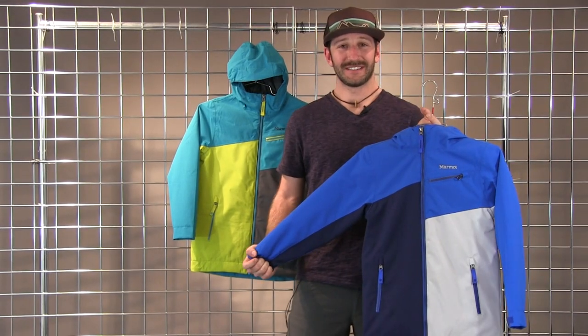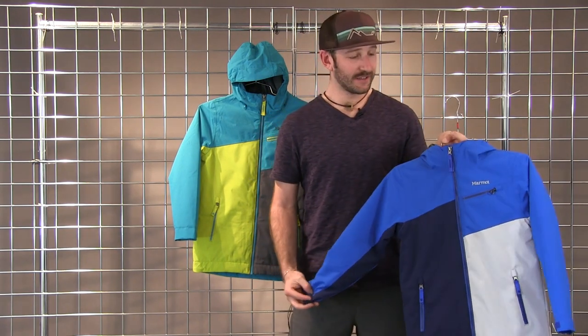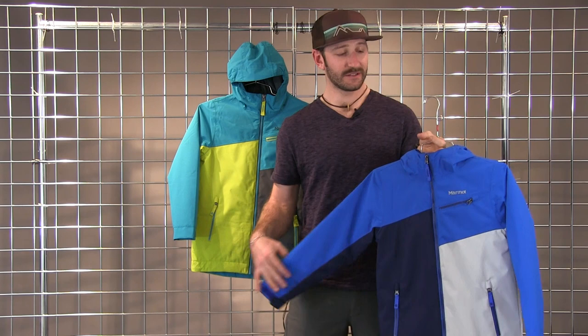Hi! Welcome to Winter Kids. I'm Scott with Marmot. Here we have the Thunder Jacket. It's one of our snow jackets for boys. It's fully water and windproof, with good synthetic insulation with thermal R insulation.